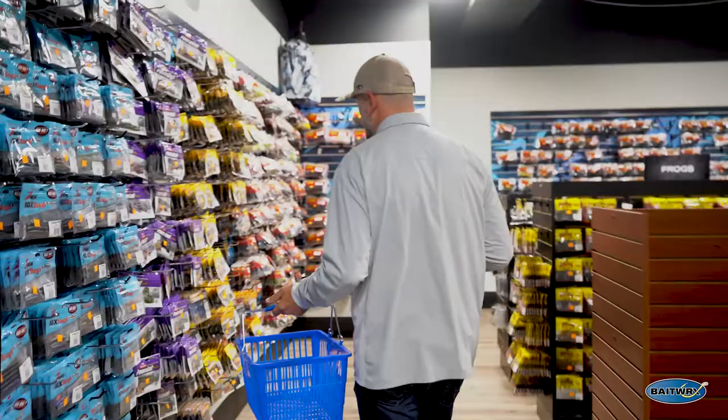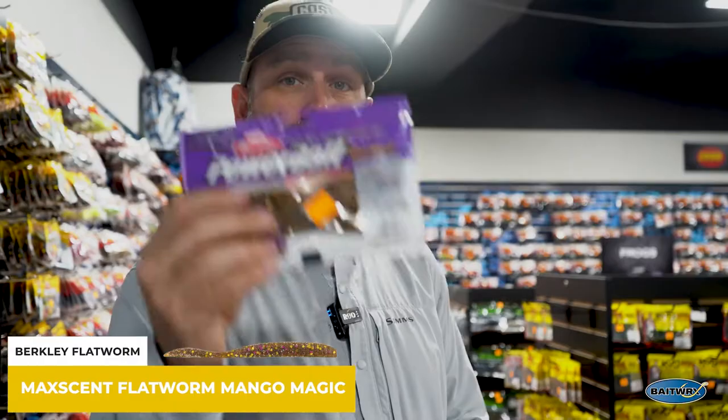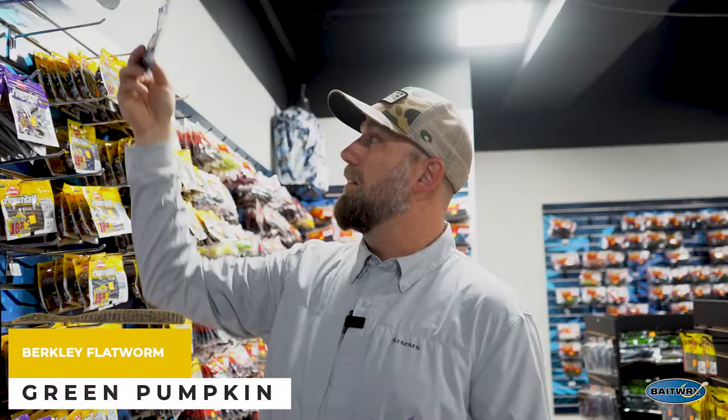Those fish really react to scent, and this bait has taken the world by storm in the last couple years. It imitates a goby perfectly on a drop shot, so you're gonna want that Max Scent Flatworm. I like anything green pumpkin base — just a straight green pumpkin. It's great. This one right here in smoke, it's a really dark smoke, but that gold flake drives those smallmouth crazy. So you're gonna throw that in the basket.